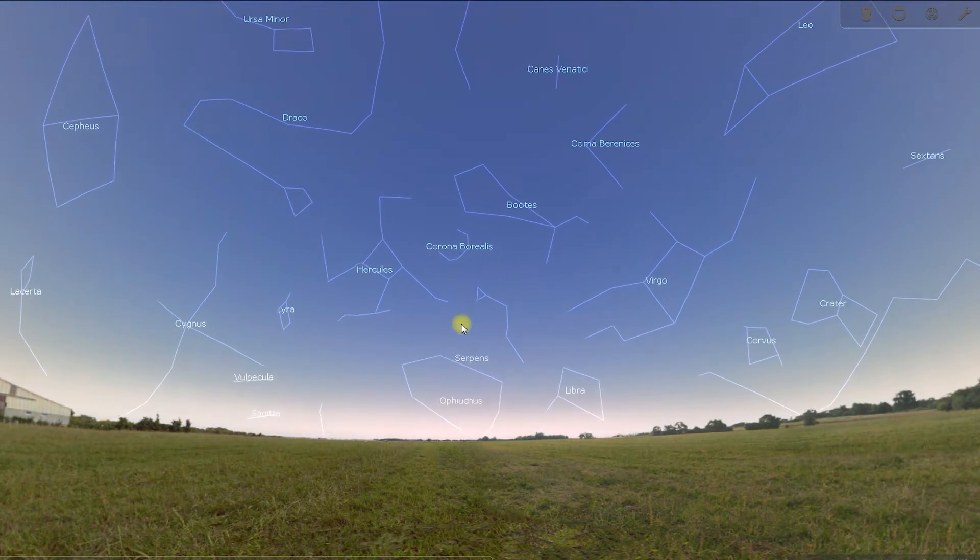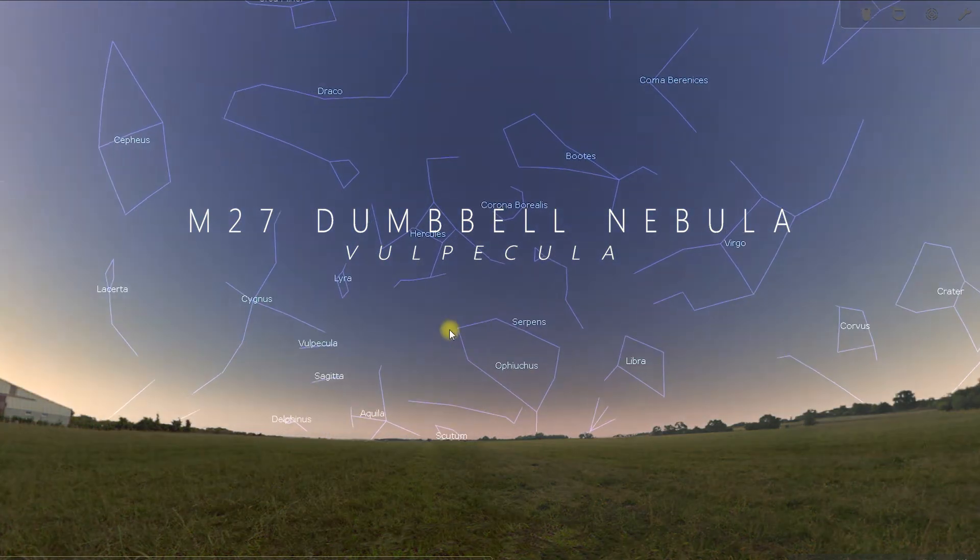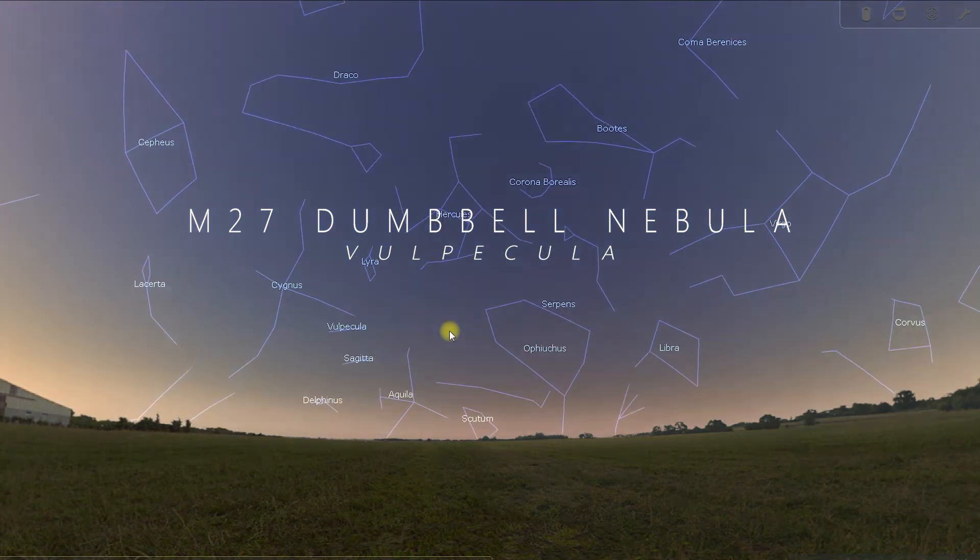Hello and welcome to my astronomy nights. In this video I will be looking at the deep sky target M27, the Dumbbell Nebula.